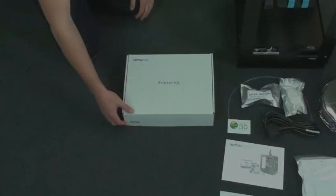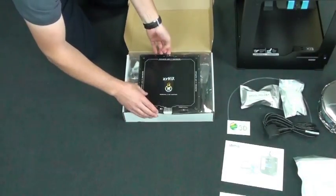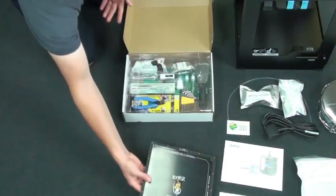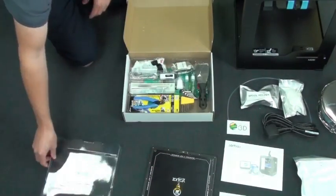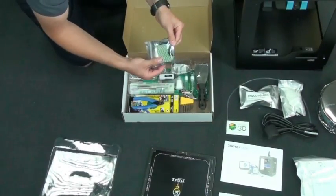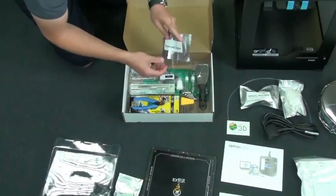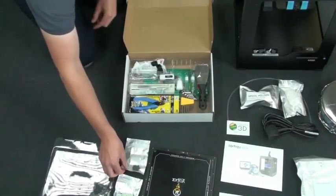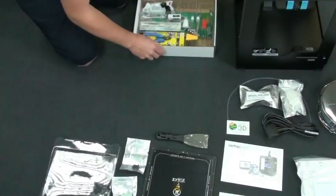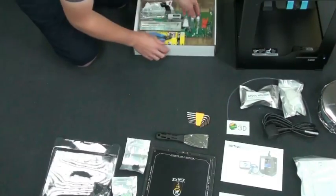Let's have a look inside the starter kit. There's the heated build plate. We've also got the clips that hold the wire strips in place on the back of the machine, and also a filament guide. And here you've got a nice scraper - a really good one with the M200, much better than a lot of the other ones we've tried using for getting prints off the build plate.